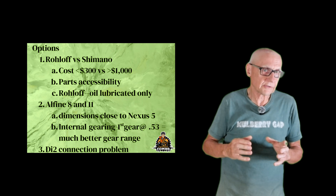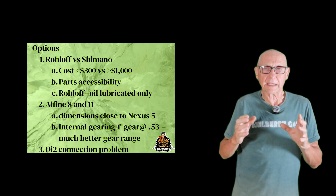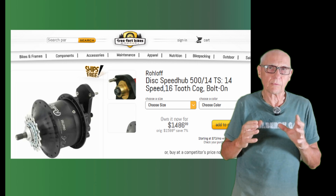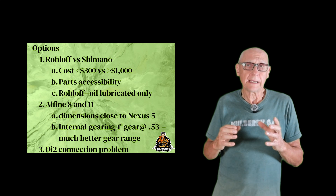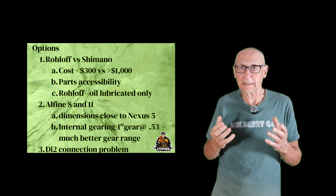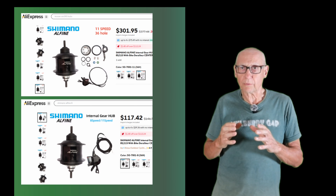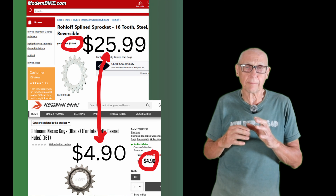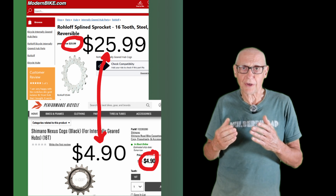After messing around with the Nexus 5, I concluded I had to explore other options. So I looked at possibly getting a Roloff rear hub, but that really wasn't an option for me. The Roloff rear hub was about a thousand bucks or more, whereas the max I would have to pay for an upgraded Shimano was about 300 bucks — and probably could get it for less. The Roloff was just really costly. Also, even though you can get parts for the Roloff hub, they're not nearly as accessible or price-conscious as those for a Shimano.